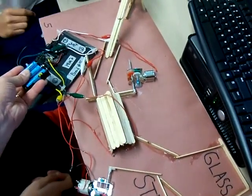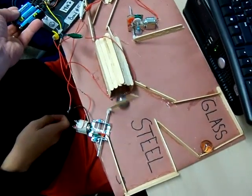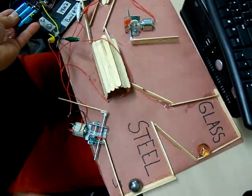And then it'll do something different. Good job. And then reset it for glass.